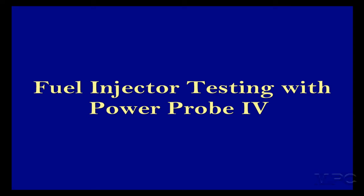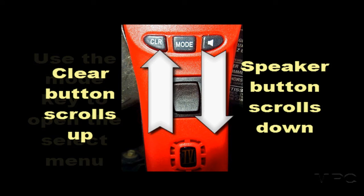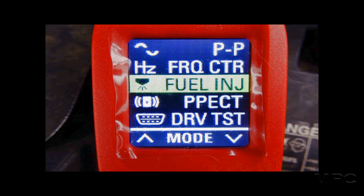We're going to use the Power Probe 4 for fuel injector testing. To do that, we're going to have to go to the mode select and press it to get the menu. Use the up and down arrows to scroll until you find the fuel injector test. Press the mode when you've done that, and now we're ready to hook up the vehicle.